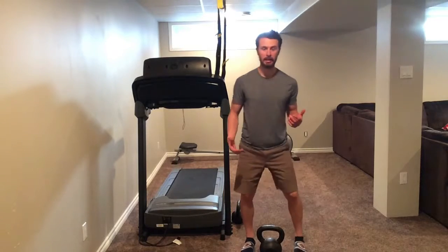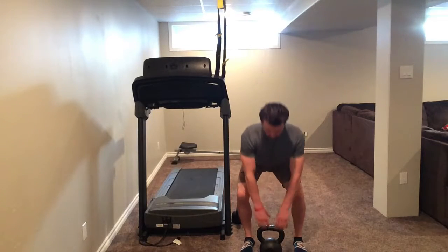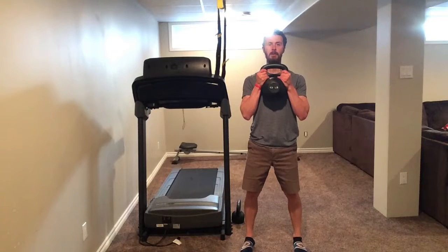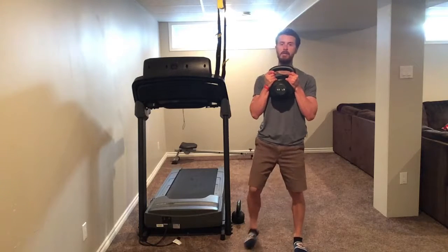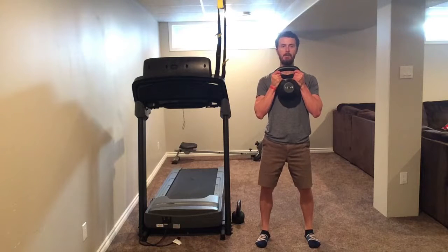When you're picking up the weight, make sure it's a nice pickup, nice and clean — back flat, chest proud, pick it up. Bring your weight out in front; you can grab the bell by the horns. Set those feet up: toes forward, knees out, butt tight, abs tight, shoulders back, chin level.